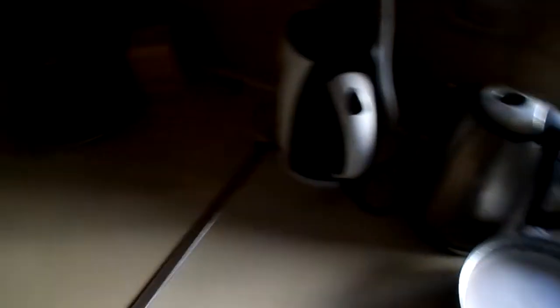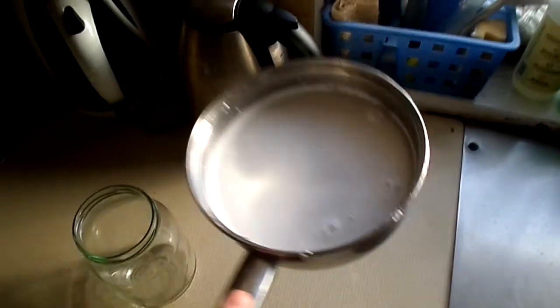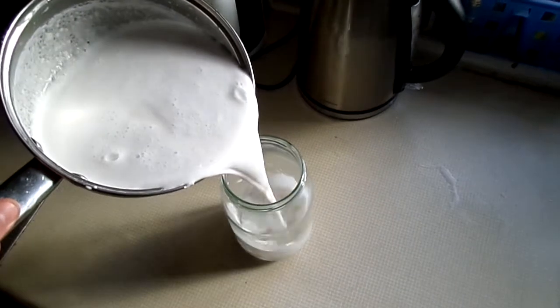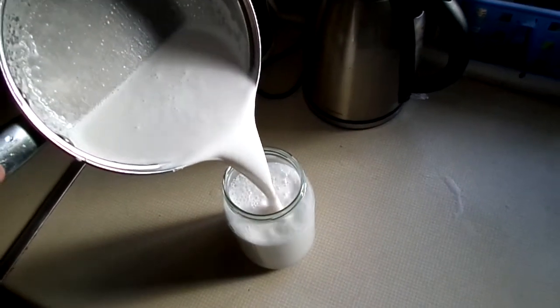Here I've produced around 1 litre, which is 1 quart in America. So I'm going to show you the result — beautiful, delicious coconut milk. Absolutely delicious. So nice.